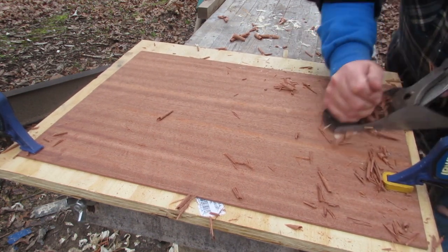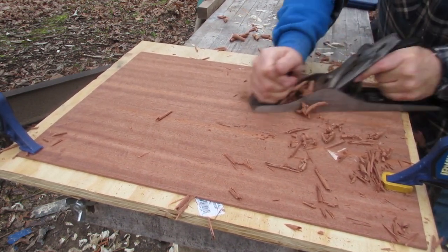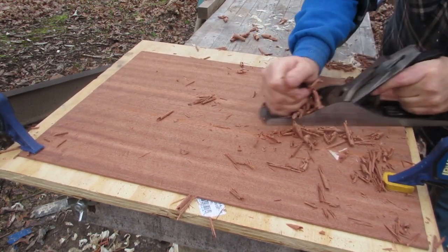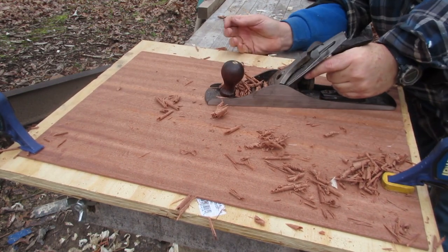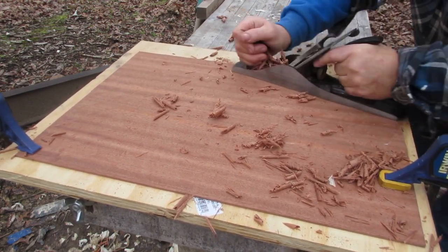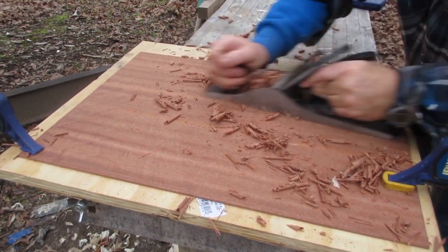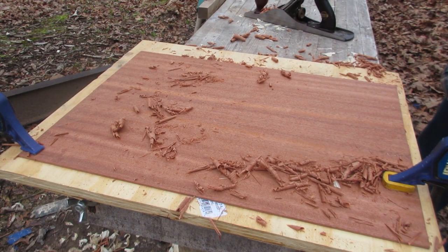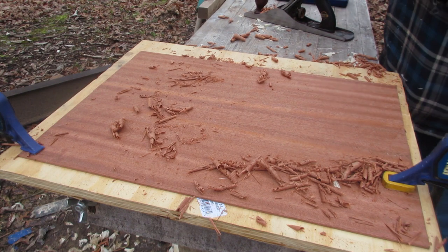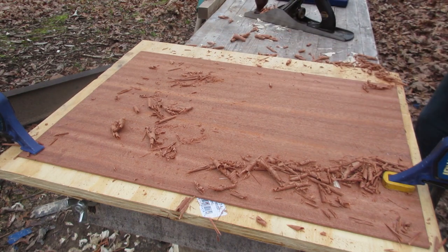When you run across sapele with a plane, depending on the grain direction you're cutting, you can kind of see it under the plane right now — it gets a shiny, sheeny kind of appearance to the wood. It's wonderfully hard — I don't know that it's as hard as maple, but it's a nice hardwood and it's a joy to work with. I'll definitely use it again.